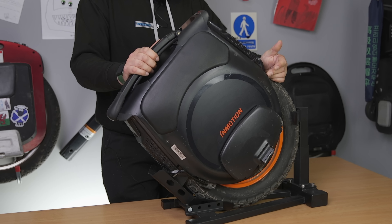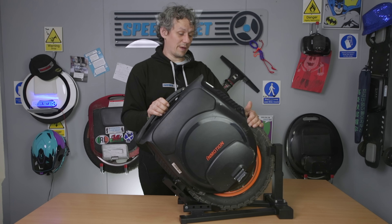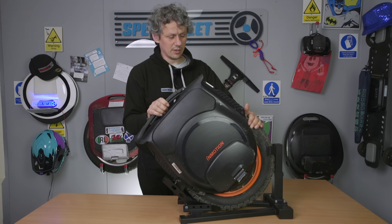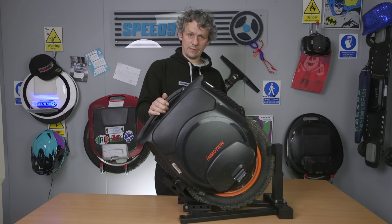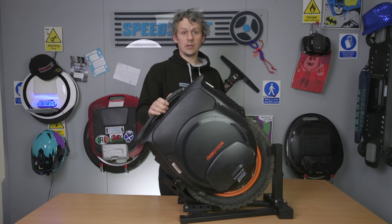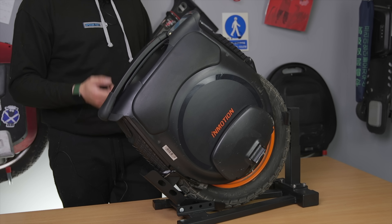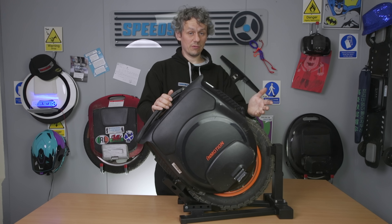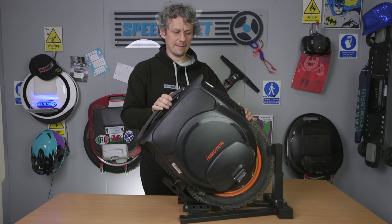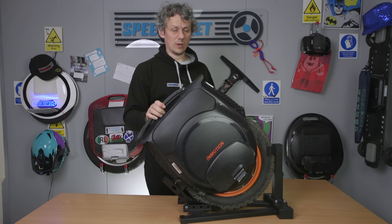In terms of everything else, it pretty much feels the same. The tyre is different — a lot more chunky, and I wouldn't say it's quite as agile. It's more of an aggressive tyre for off-road. I found on the road at slower speeds it took about 20% more effort to get the thing to roll and do what you want compared to the previous V12 I tested. What I'd actually like to see would have been spiked footplates and side pads included in the box to let you utilise all that off-road capability and extra torque.